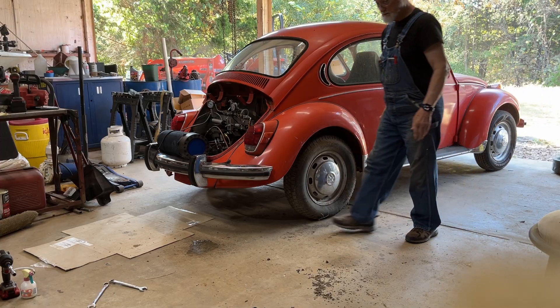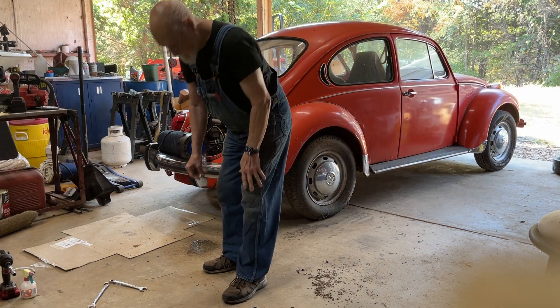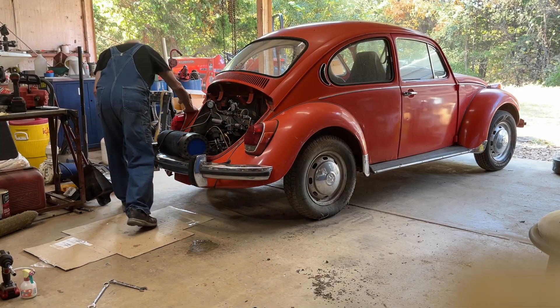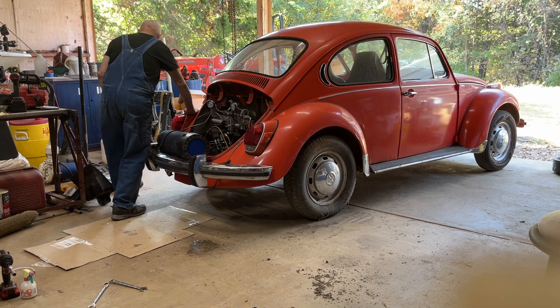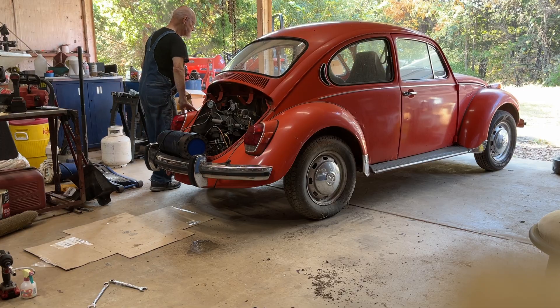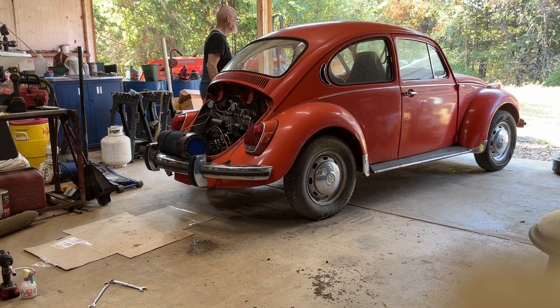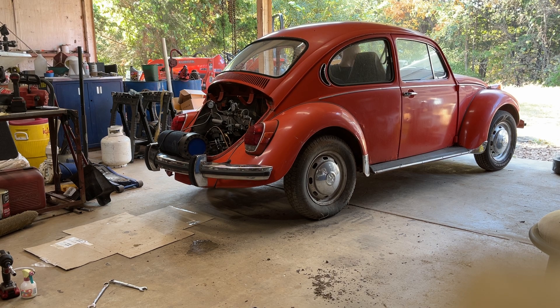Good, I suppose. But I'm not sure how much pressure we're getting.